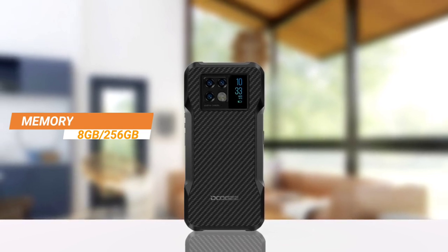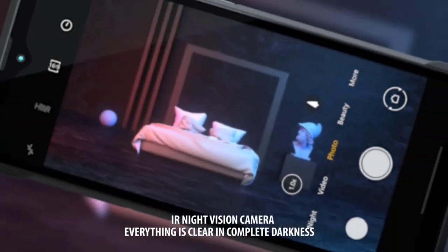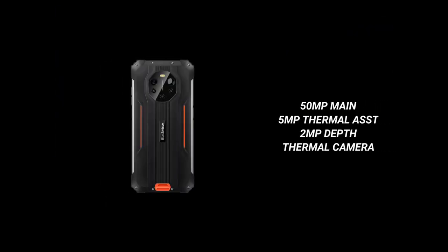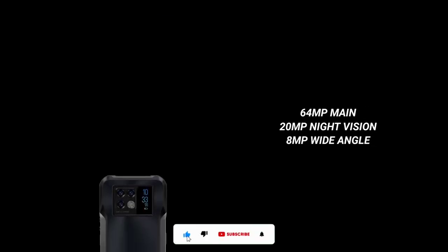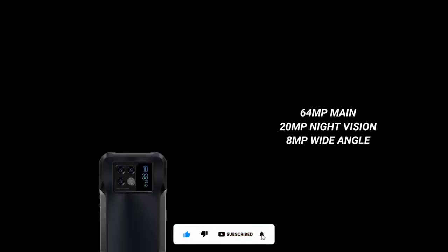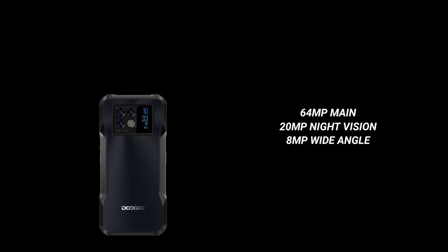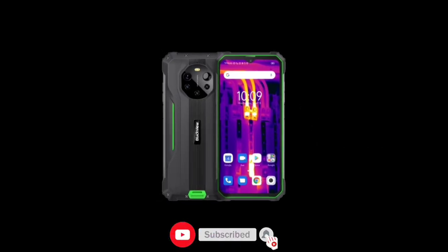The BL8800 Pro has quad cameras: a 50MP main camera using the Samsung ISOCELL GN1 sensor, a 5MP camera, a 2MP depth camera, and a separate thermal imaging camera. The V20 has triple cameras: a 64MP main camera, a 20MP night vision camera, and an 8MP wide-angle camera. Both devices have a 16MP front camera.